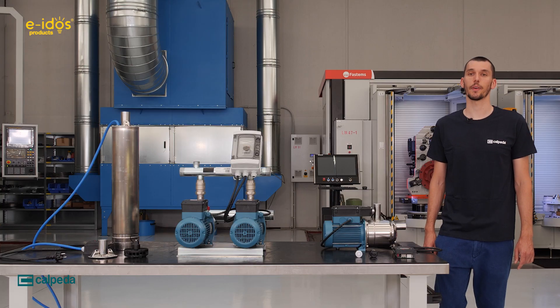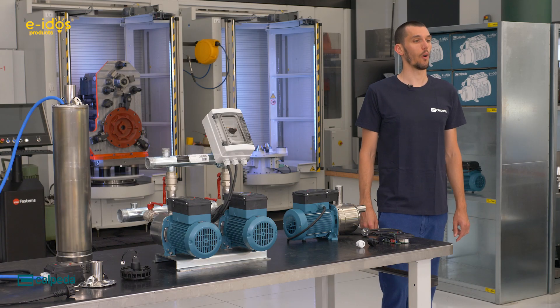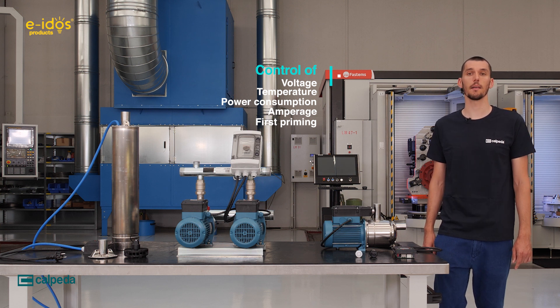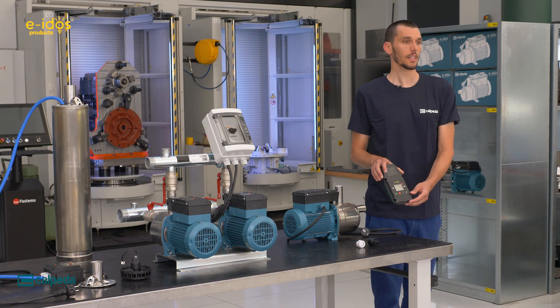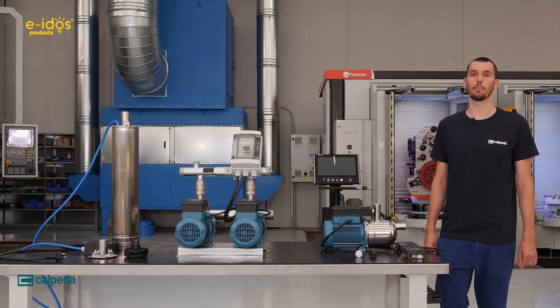Far more safety is the greatest strength of the Eidos fixed speed product. The electronics monitor voltage, temperature, dry running, power consumption, and amperage. The electronics also detect the first priming of the E-NGX and the E-MXA, the two self-priming models. The LCD display allows you to set up the start pressure and the stop pressure.